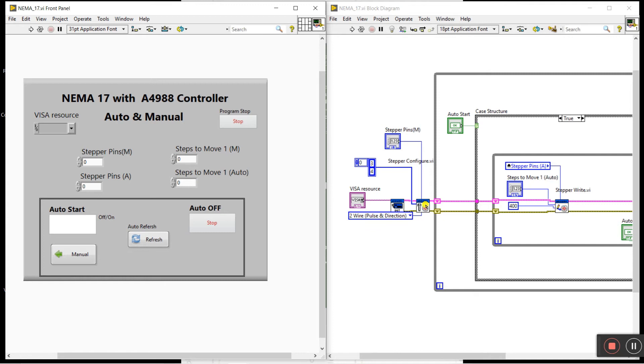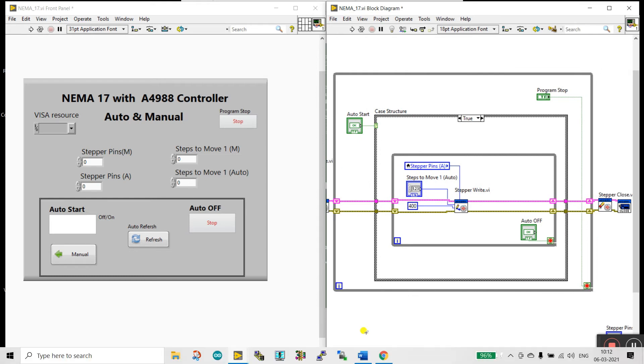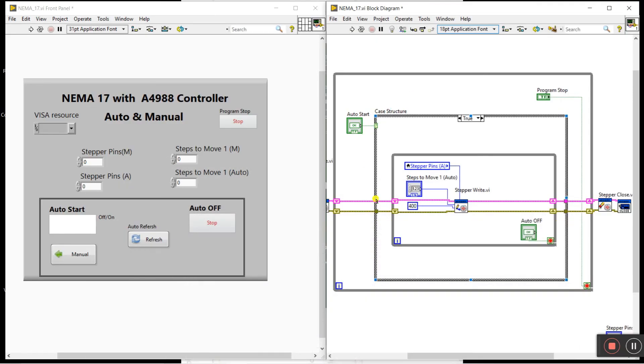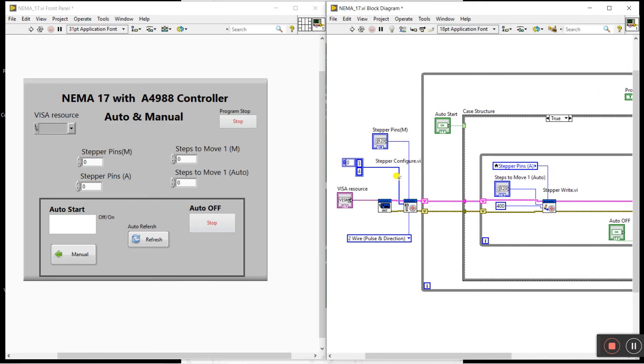There are two small modifications for this project. First, we are using two pins — pin 3 for step and pin 4 for direction. Second, for the control method, choose 'two wire, one pulse and direction.' Make these two modifications in the software. Everything else in the programming is the same as in the previous video, which explains everything step by step.